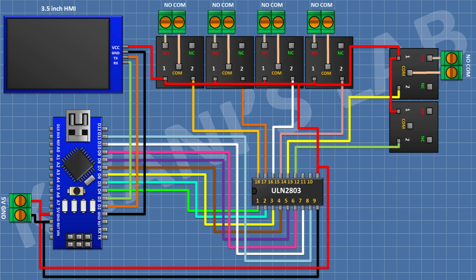After that connect a 5V relay and connect its one coil pin to pin 13 of the IC. After that connect a two-pin terminal block and connect its one side pin to the normally open terminal of the relay and its other side pin to the common terminal of the relay.